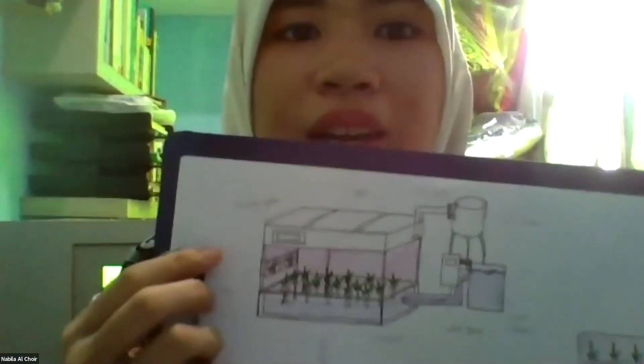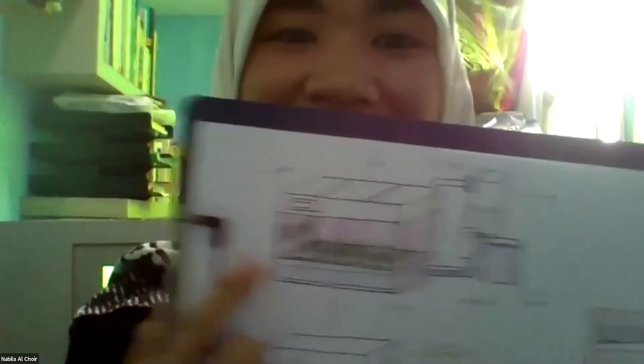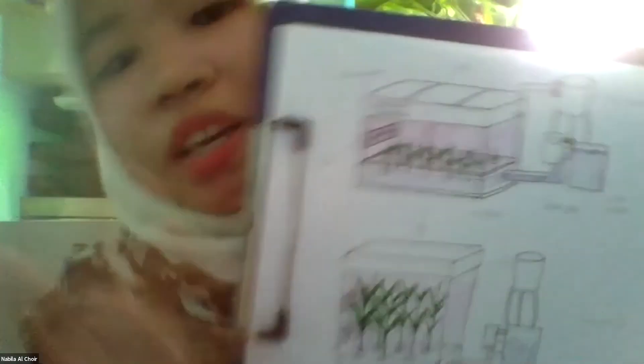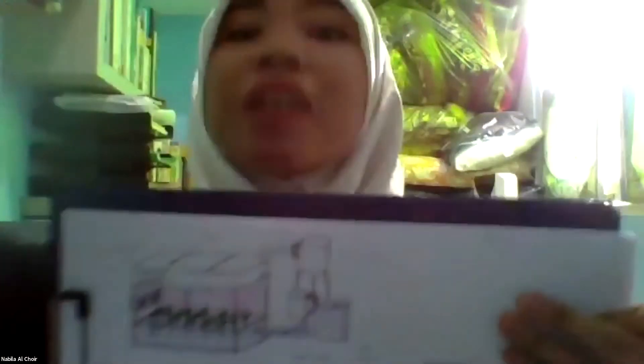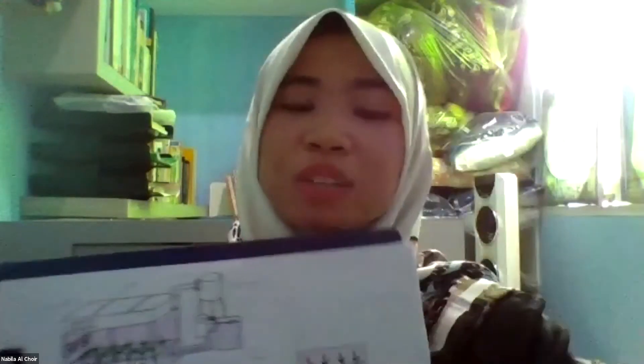That's why I got inspired by containers. It's not just that — the height of the box can adjust to the height of the plant. So if the plant is still small, the height can be small like the plant. But if it gets higher, then the box can get higher too. So we don't limit it to small plants. And also it can be stacked on, just like a container.